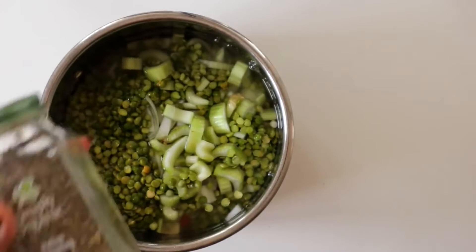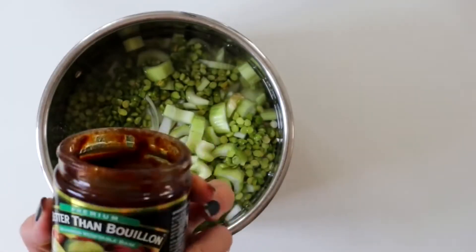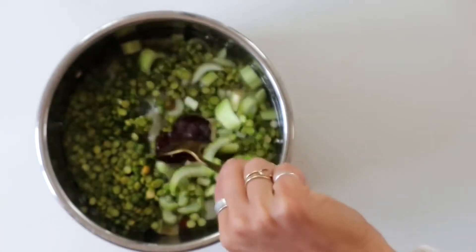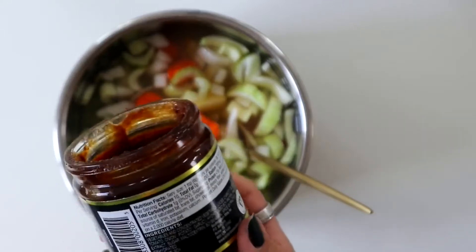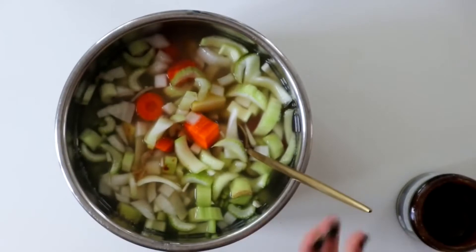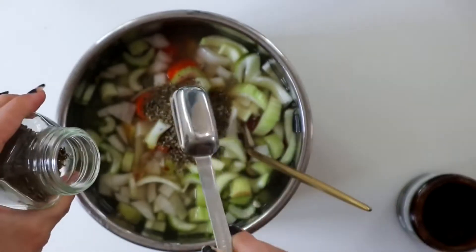We're going to add some seasoning: Italian seasoning, garlic powder, and Better Than Bouillon. I actually stopped using Better Than Bouillon for a while and was just adding salt to taste, but I really like the flavor of it — it brings out the flavor of everything else and it's concentrated, so I don't have to open a can or carton of veg stock. We're going to add a teaspoon of garlic powder and two tablespoons of Italian seasoning.